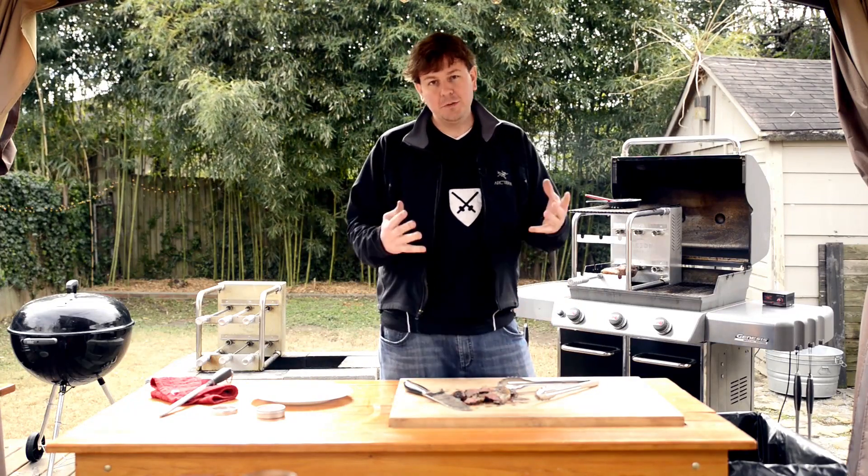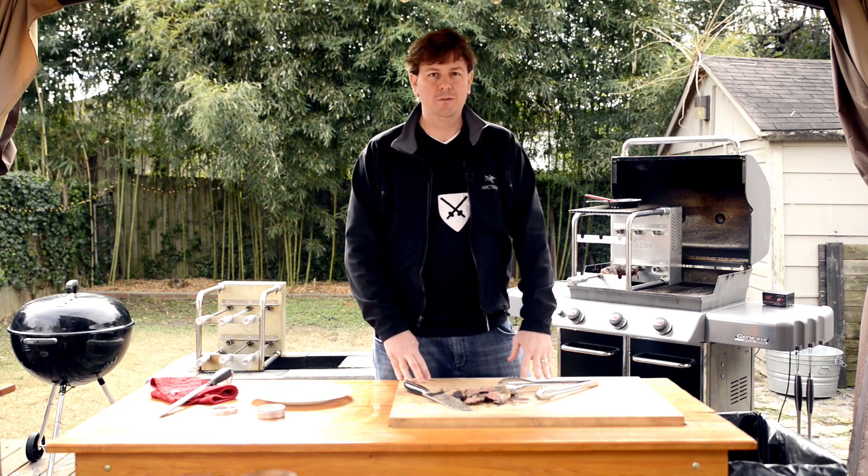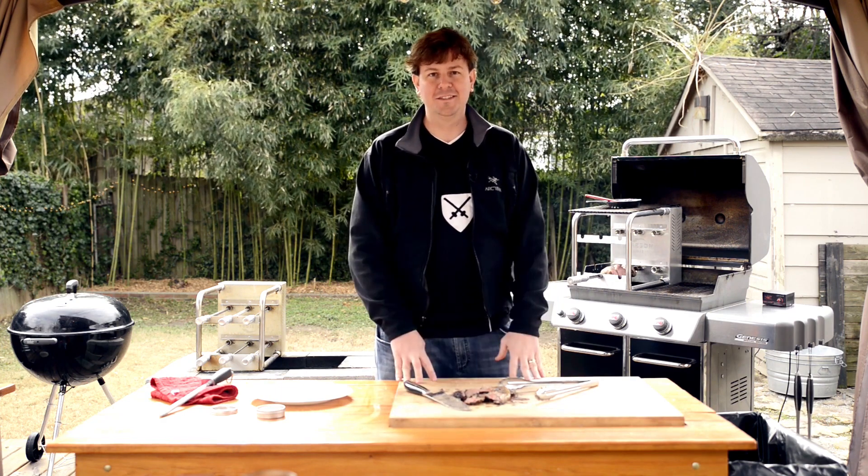Thank you for watching the Carson Rodizio Show. We have a lot more recipe videos we're working on and we'll be releasing them weekly. Thanks again.